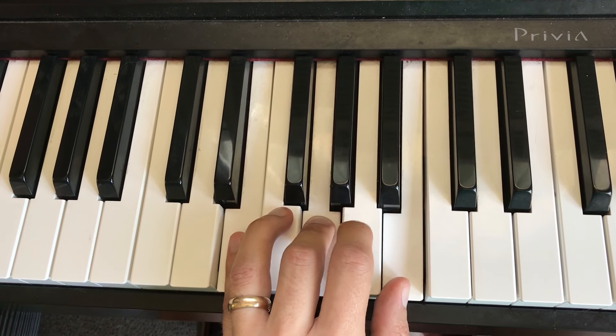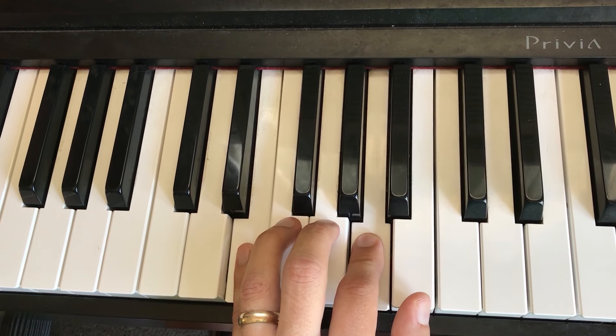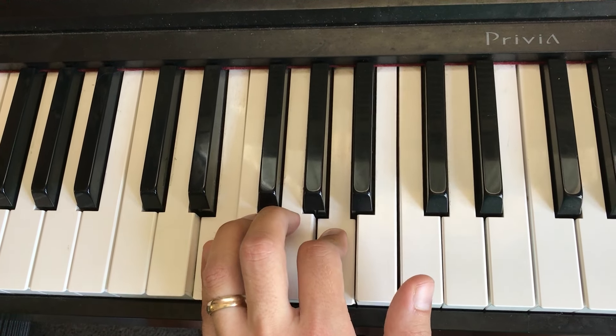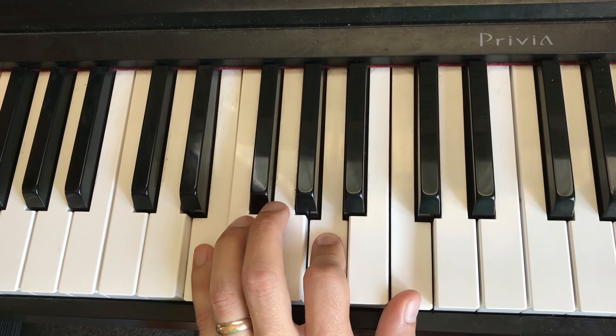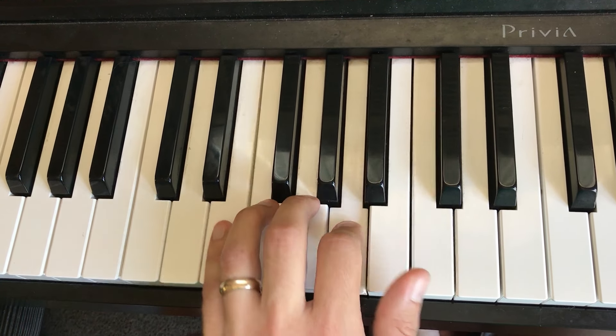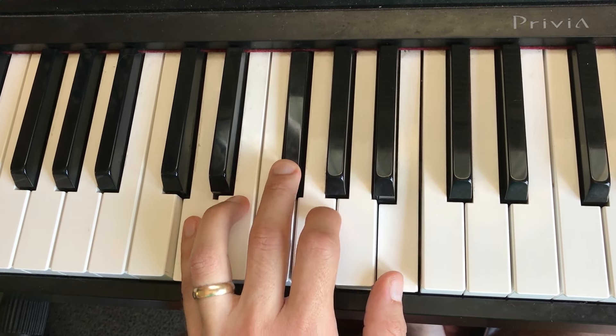Now we're going to leave our pinky on the E. We're going to play with our pointer finger the A, which is our four — that's the root — and move our thumb up to the C. That's an A minor chord, root A. Back down. So there it is.